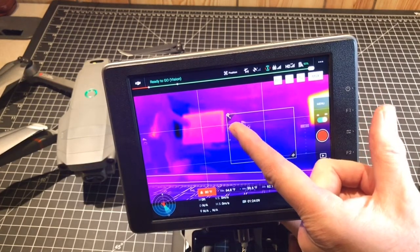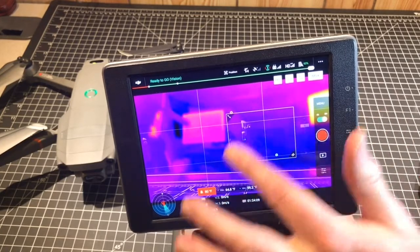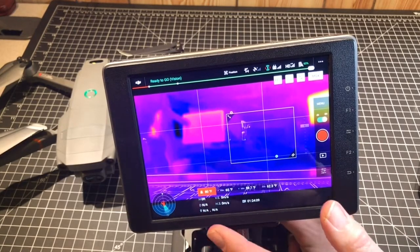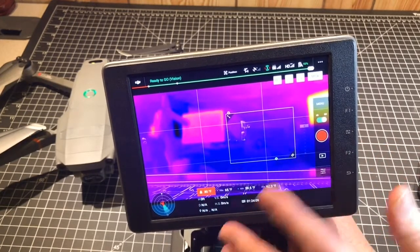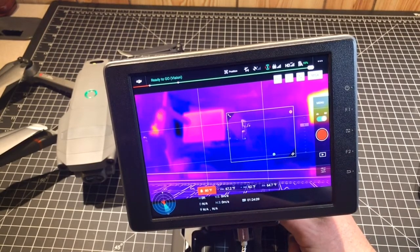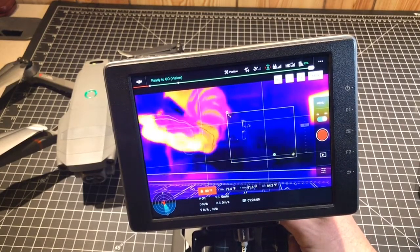The red dot indicates the hottest spot and the blue dot indicates the coldest spot within that rectangle. I have my alarm set at 80 degrees Fahrenheit, so anything that exceeds 80 degrees within this area will trigger that alarm. I might use that if I was set up on a house and wanted to see if somebody's poking their head out the window or something like that.